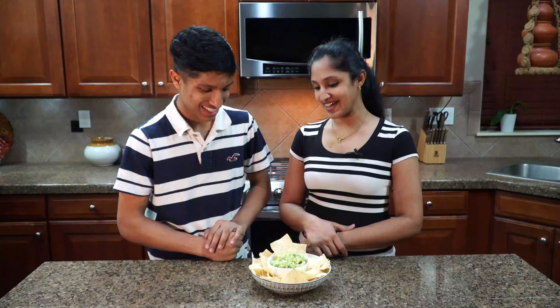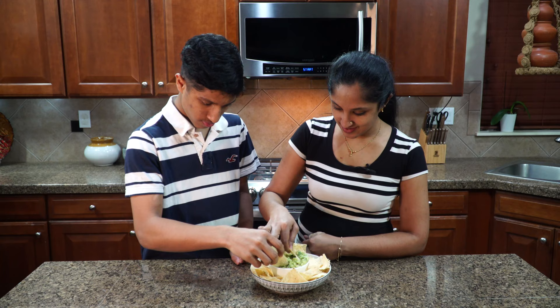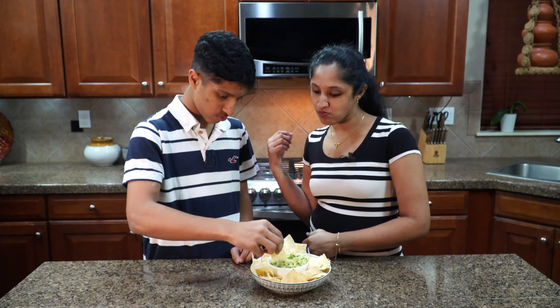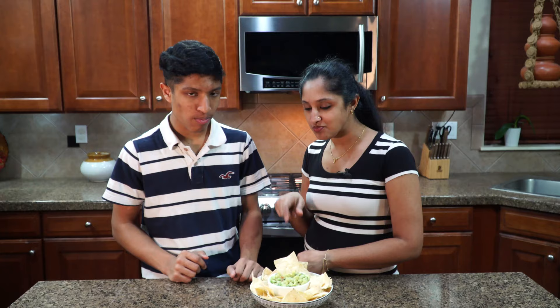Now it's digging and dip time! When I dip, you dip, we dip. Nice and chunky. You'll be the next hero when you take this to a party. With these chips, don't we also serve salsa? Mango salsa? Yeah — so those videos will be coming soon.